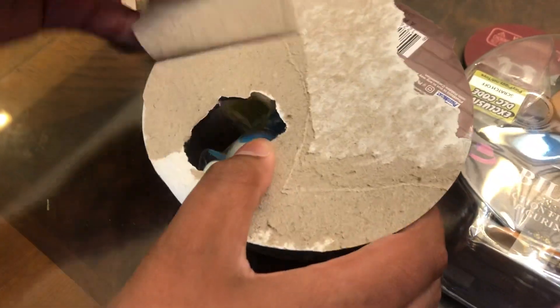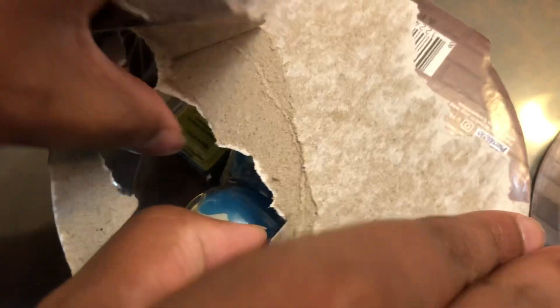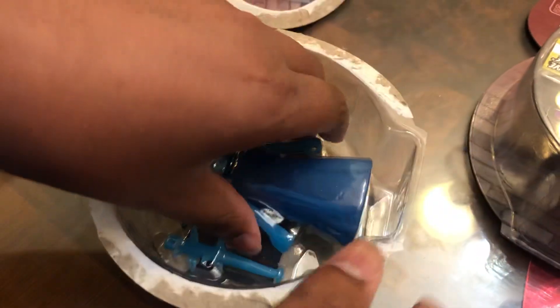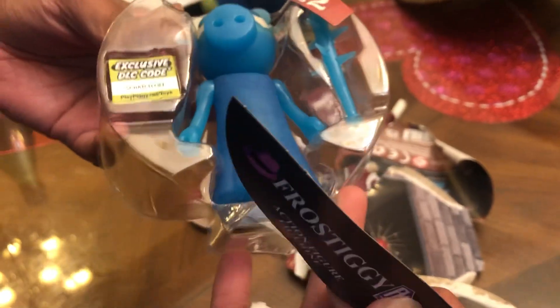There it is, we finally got it. So now we just made a hole in it and we're getting it. Now let's just go ahead and open this and take this out — looks like a little plastic cover thing. And here it is, the Frostiggy action figure. Let's go ahead and peel this off and put that to the side.